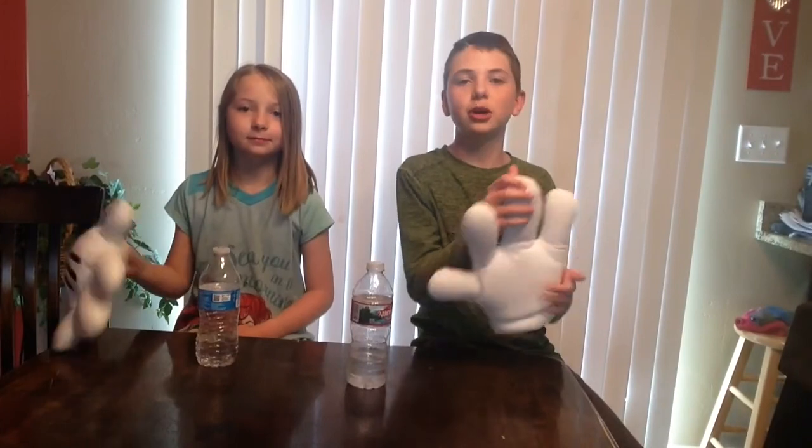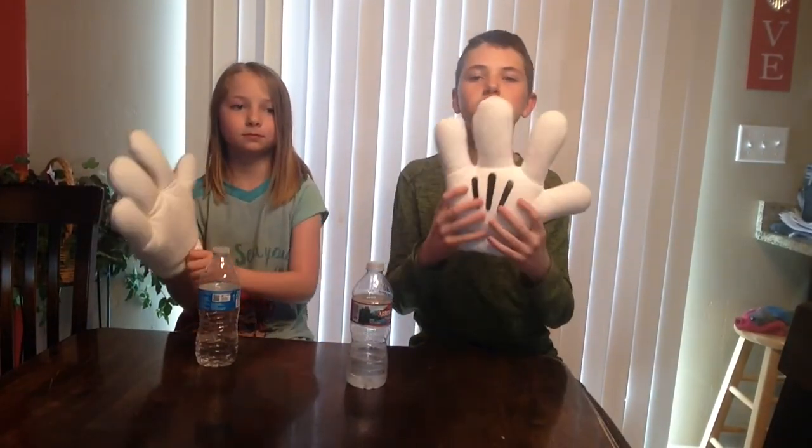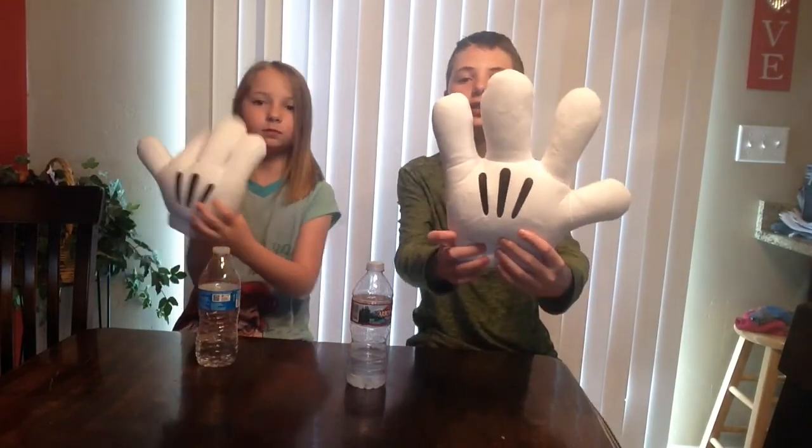Hey, what's going on Pugs? It's LilyPug here. Welcome back to another video. And as you can tell by the title, today we are doing water bottle flips and other various challenges with these Mickey hands.